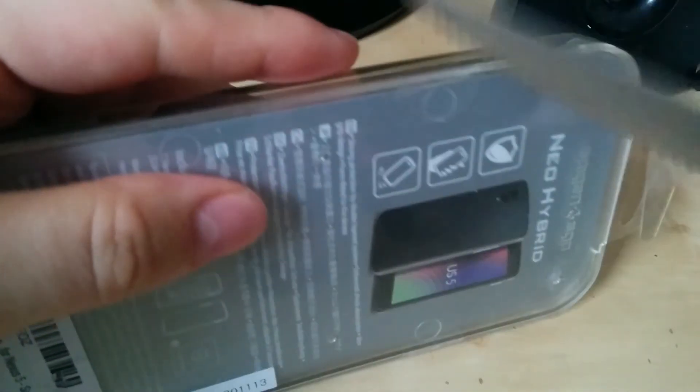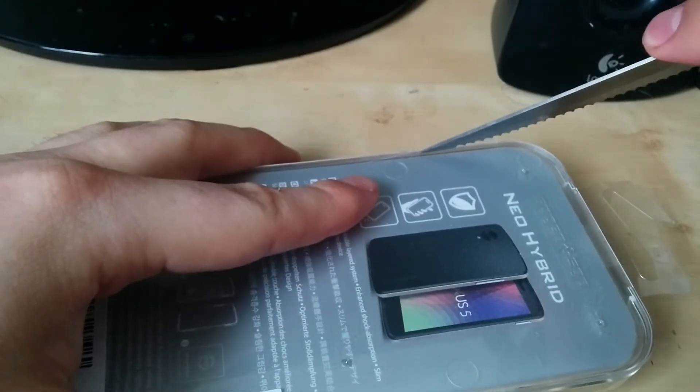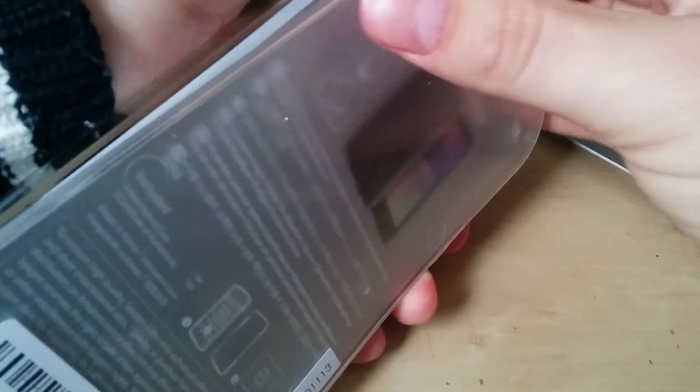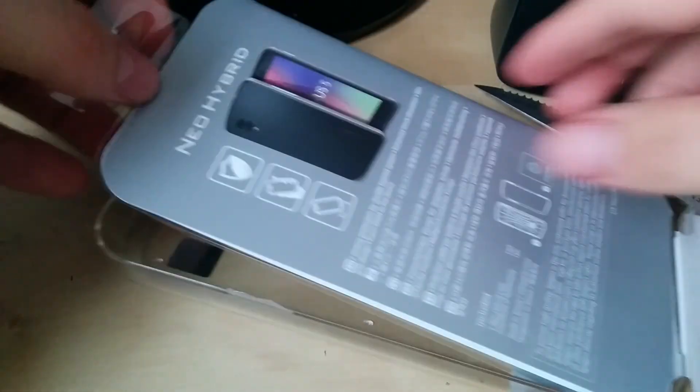Bear with me for a minute guys while I try and cut this thing open — it's very, very hard to cut. Alright, we got some progress there. There we go — so you can see it opens up like that. Very nice, very delicate boxing and attention to detail.